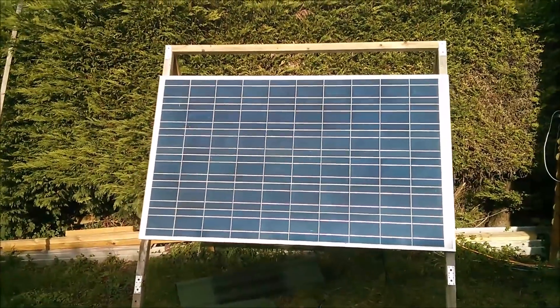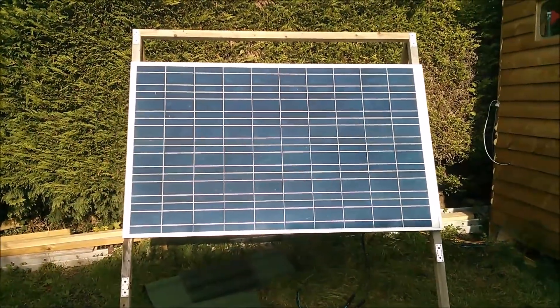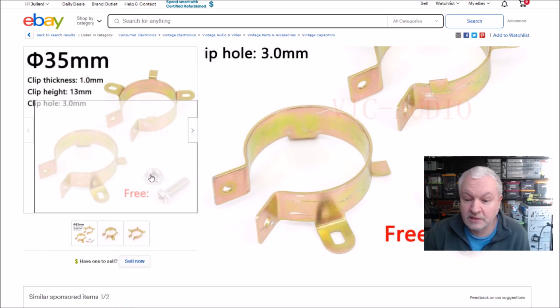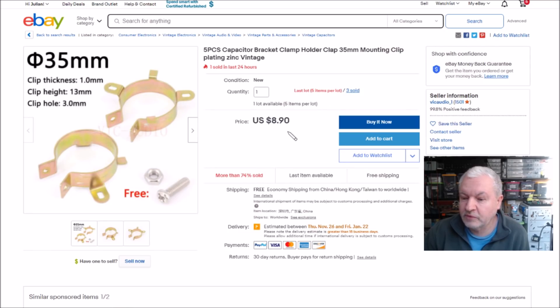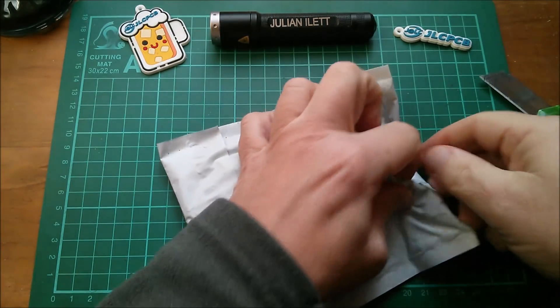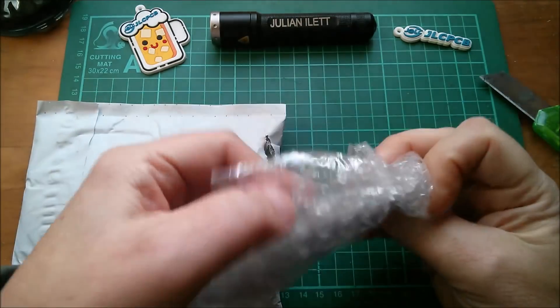That solar panel is in full sun. I can't find the original listing because that capacitor bracket has been in its envelope for over two years. Here's a similar one: five-piece capacitor bracket, 35 millimeter — it even says 'vintage.' You get five pieces plus nuts and bolts for $8.90 with free shipping, from Vic Audio.